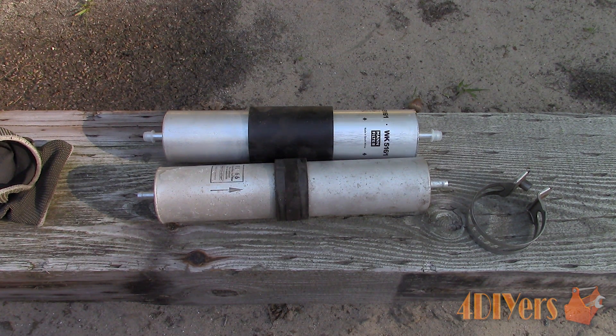The maintenance intervals for vehicles with an external filter are 40,000 kilometres or 25,000 miles, but this is dependent on what your vehicle manufacturer states. Plugged fuel filters can cause poor fuel economy, a drop in performance, and rough engine idling.